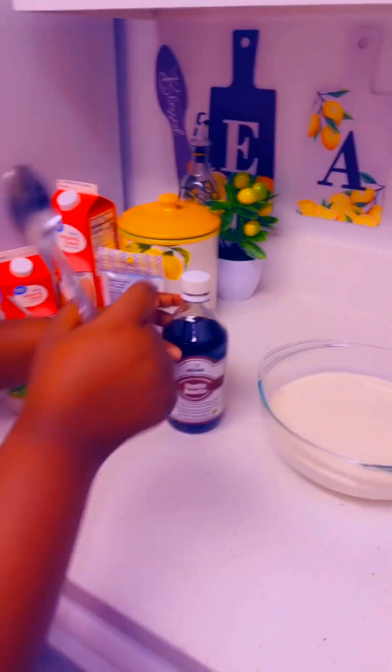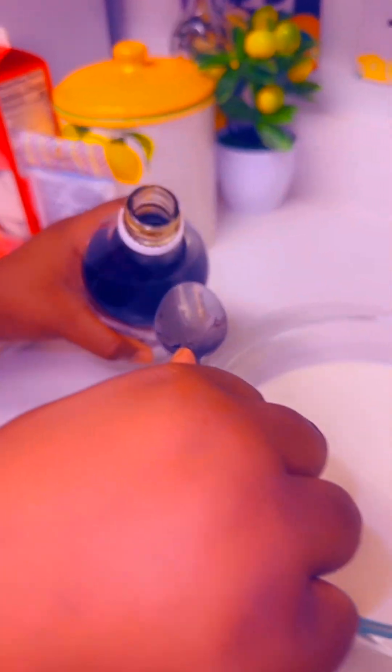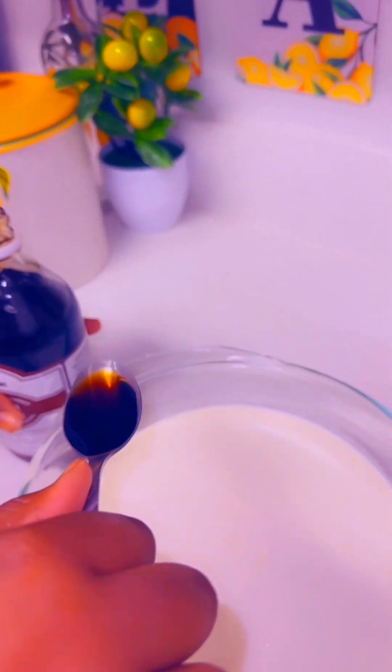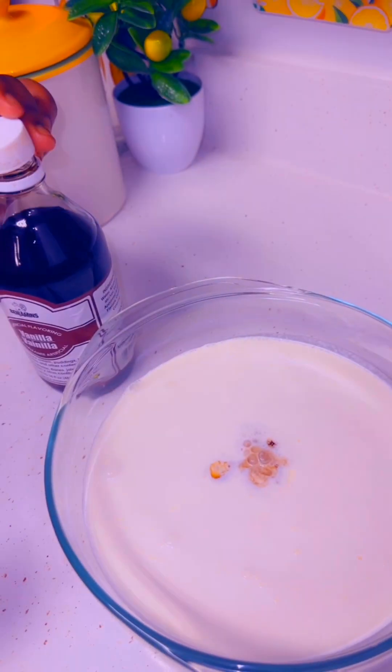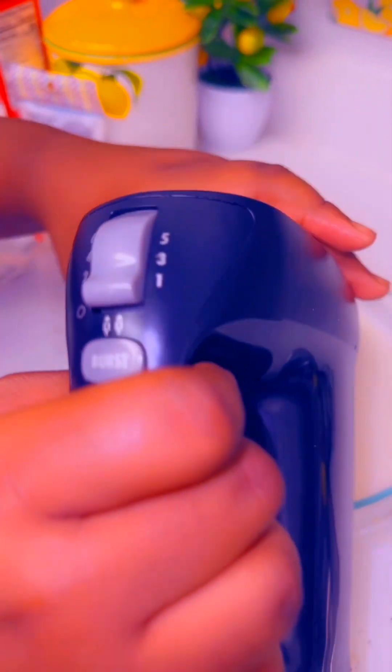Now I'm going to add a spoonful of vanilla. Pour. Can we just skip to the good part? I have my mixer and I'm going to mix it until it gets stiff. Let's turn it on.